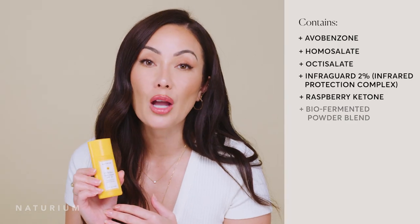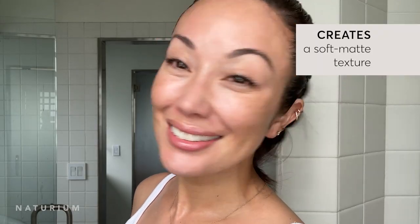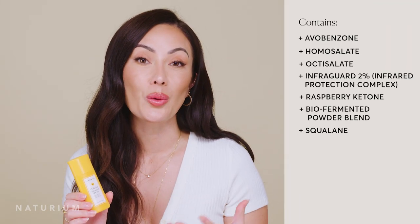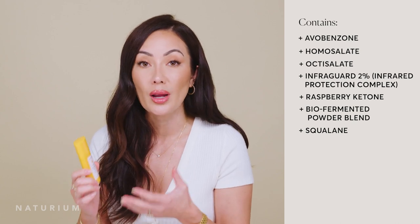We also have a bio-fermented powder blend in here. This gives it a very soft matte texture when it dries down on your skin, and as a benefit it gives a light diffusion — so you'll get that soft focus look to your skin, almost like you're using a filter. And last, we included squalane, my favorite oil for the skin. It works great for all skin types because your skin naturally recognizes it, it feels really light, and it locks in your hydration and moisture without feeling heavy.